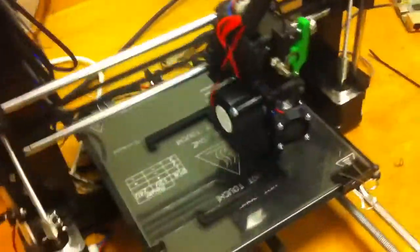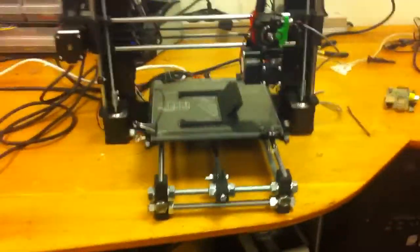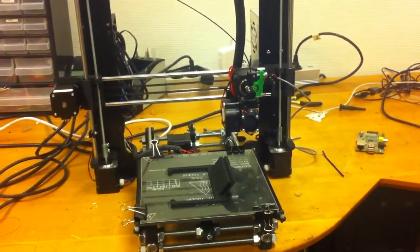It looks something like this - you put the USB hub behind there, that turned out great. The cables are tucked away better, not nicely but better. Okay, we're finished. So that's Prusa i3, great.